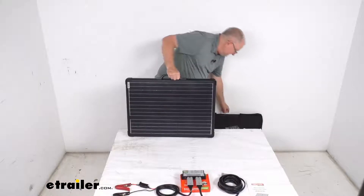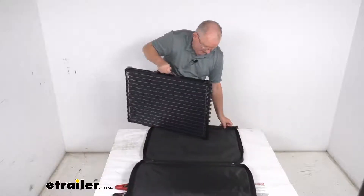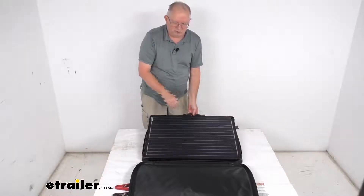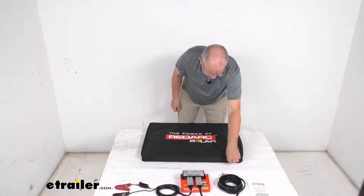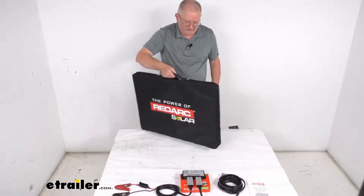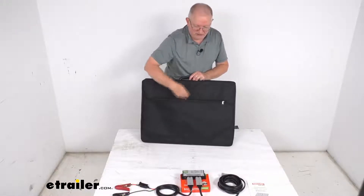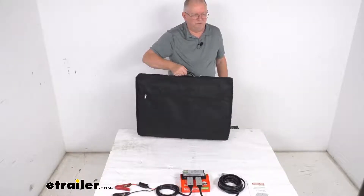Now the padded case — it's a nice nylon padded case. You can just open that up, put your solar panel in, and it has this built-in handle which is handy because it'll let you carry the panel when it's all closed up, and then you just close your case. It has two zippered sides. The other nice feature on the case is, so you don't forget those items, it has a very large zippered pouch here that you can drop all those items in and have everything together in one simple portable case.